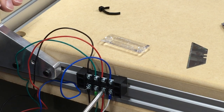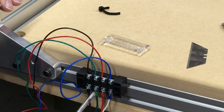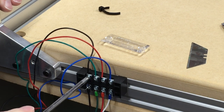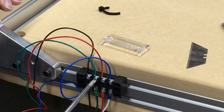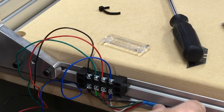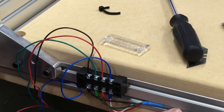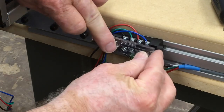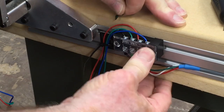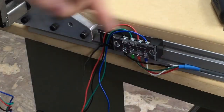After I have all the wires connected, as a precaution I like to go back and double-check that each of the screws is tight. I know this is a little redundant, but I don't want to take a chance on a wire coming loose at an inopportune time. With all the wiring complete, I'll snap the clear plastic cover back into position and move on to the other connectors.